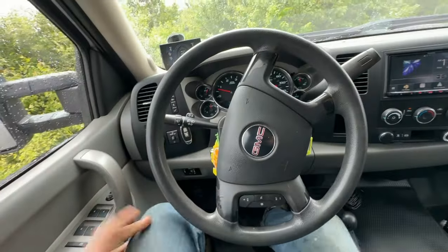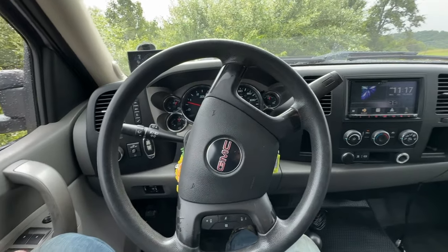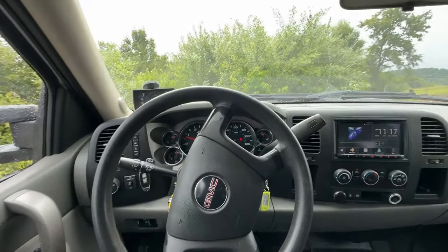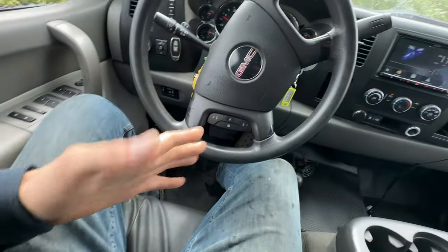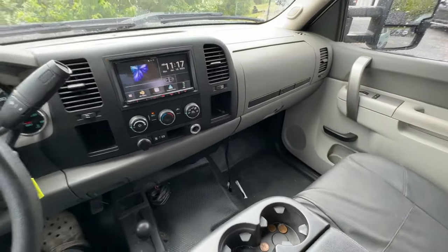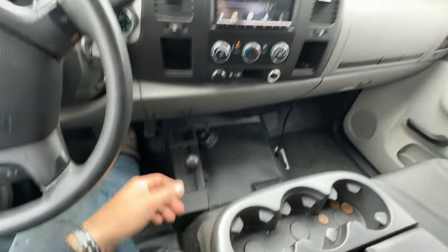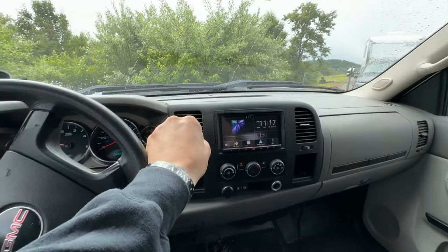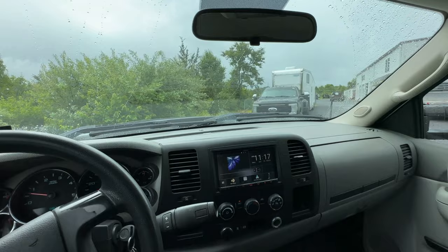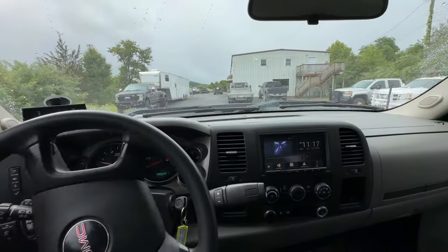Also, for those of you guys that don't know, I really wish David's Ford had this, but I love higher-level trim trucks. I don't know what level this is, but it's got power windows and steering wheel controls. Can we just normalize vinyl floors and manual four-wheel drive shifted trucks but with really nice seats and amenities? Like David's Ford is really just the pinnacle of it — it's a Platinum with vinyl floors. I love it, you don't have to worry about any messes.